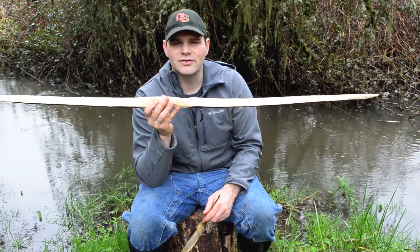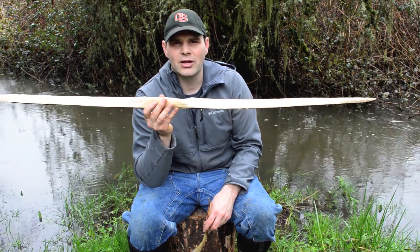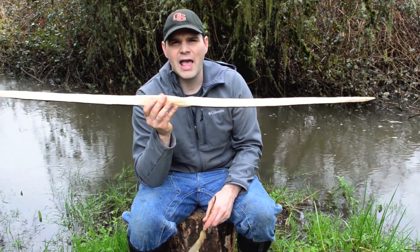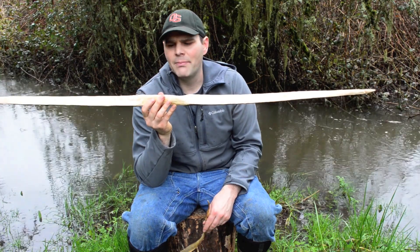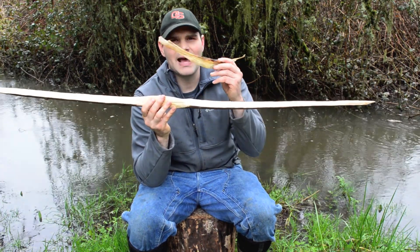I've already done a few videos on all natural bowstrings. I've done one out of flax that I grew in my garden — a very ancient grain used for fiber — and also on hemp. But in this video, I'm going to show you how to make a Primitive Bowstring out of back sinew.